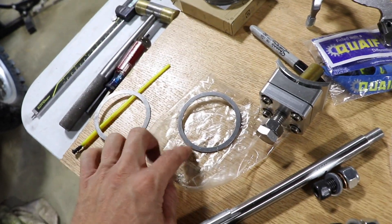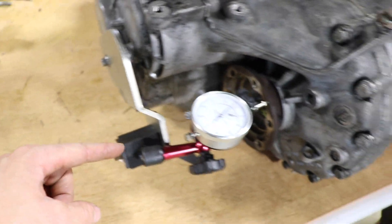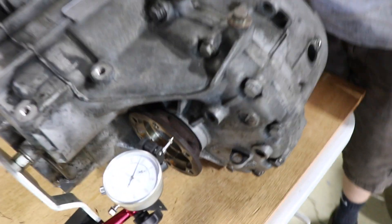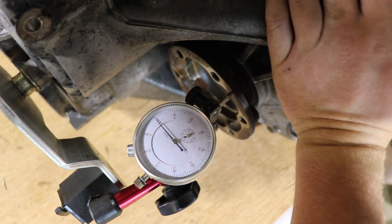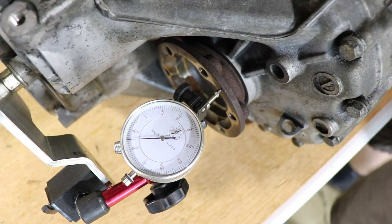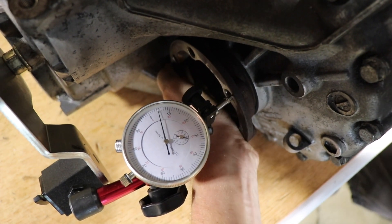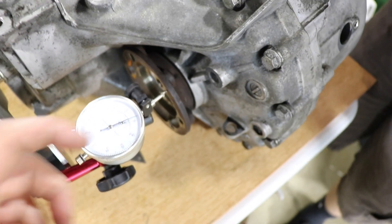We got this little bracket hooked up with a bolt going around to the indicator setup, and put the CV joints in so we have something to grab and move back and forth. As you can see, it's at zero with him pushing on it. If you pull on it, it goes to about 0.95 — so about 0.95 to one millimeter of free play back and forth.